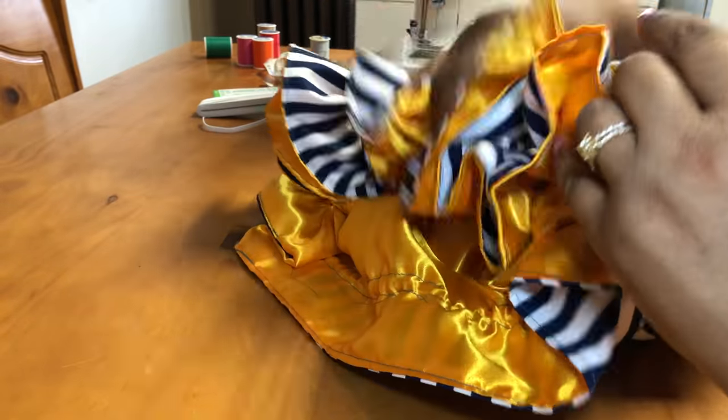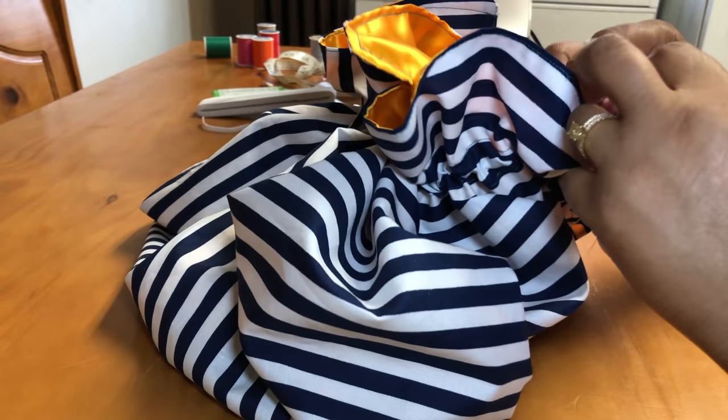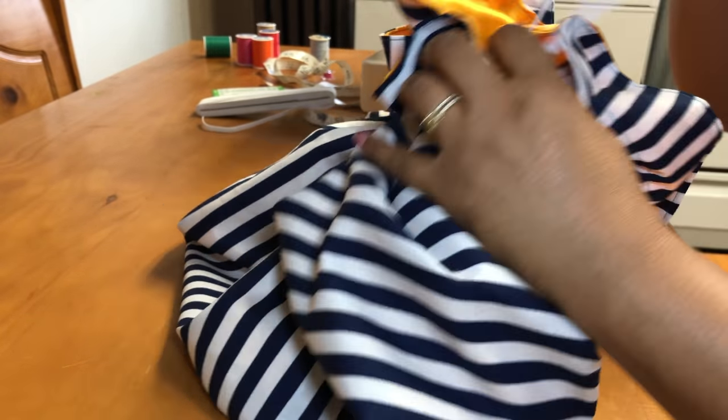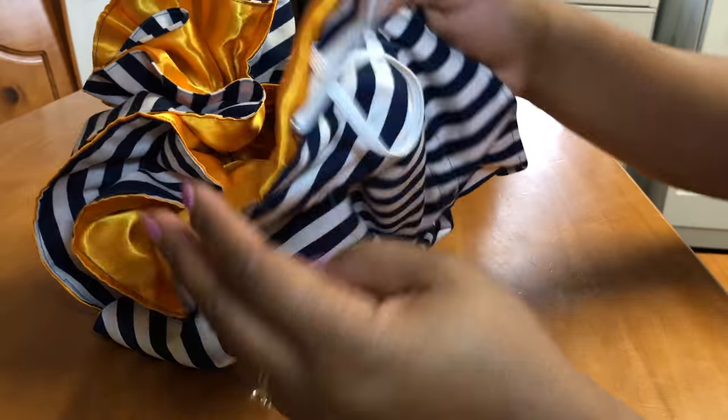Just showing you guys what it looks like, pulling it out to give you an idea of how your bonnet will look. See how you have those ruffly ends? If you just sewed around the bonnet one time, then you wouldn't have that — you would just have the elastic at the end instead of the ruffles.